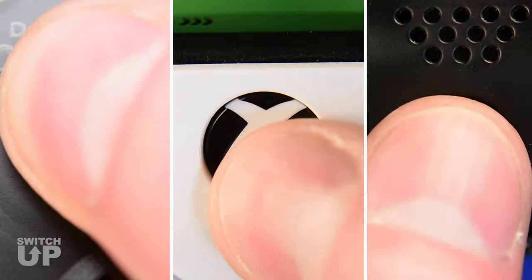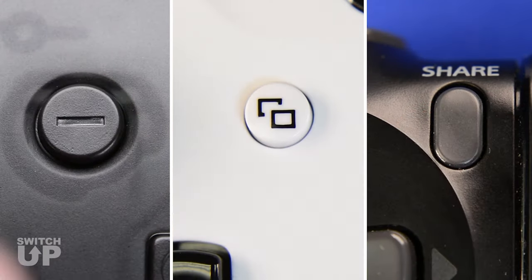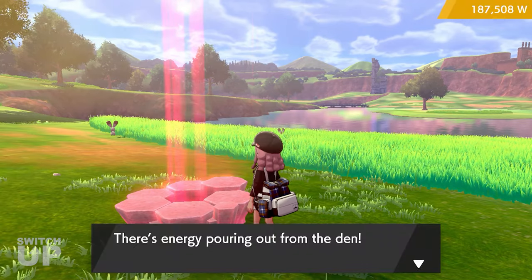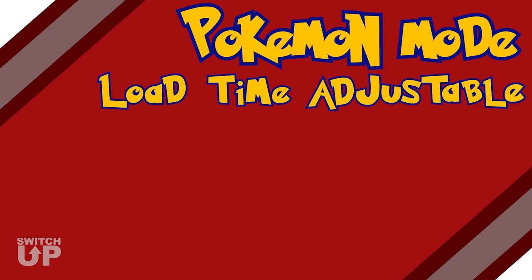Tap the Home button again to exit the Load Time Adjustable menu, or Minus to exit the Menu mode altogether. Now go and try your mod again — it may take a few tries to find the correct setting. And that's how to use the Load Time Adjustable setting in the Switch Up Pokemon mode. For more tutorials and news about upcoming products, make sure to subscribe to Collective Minds.